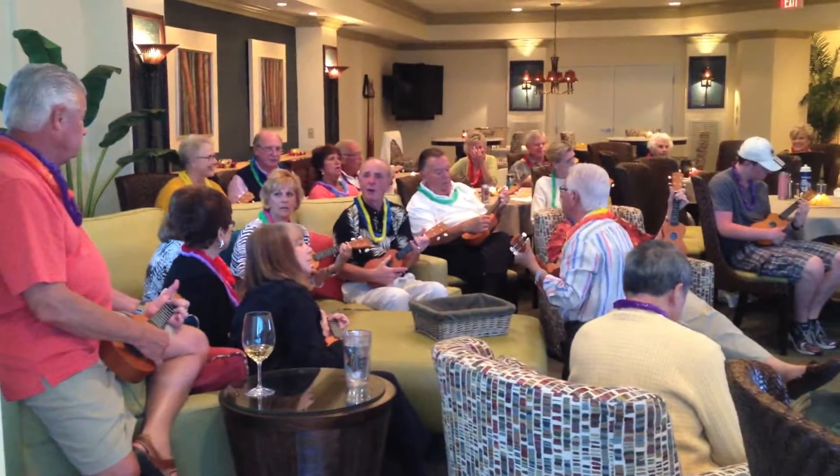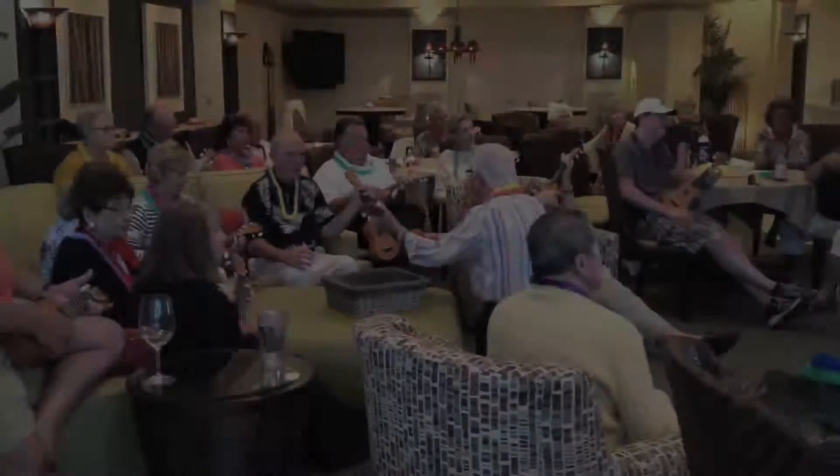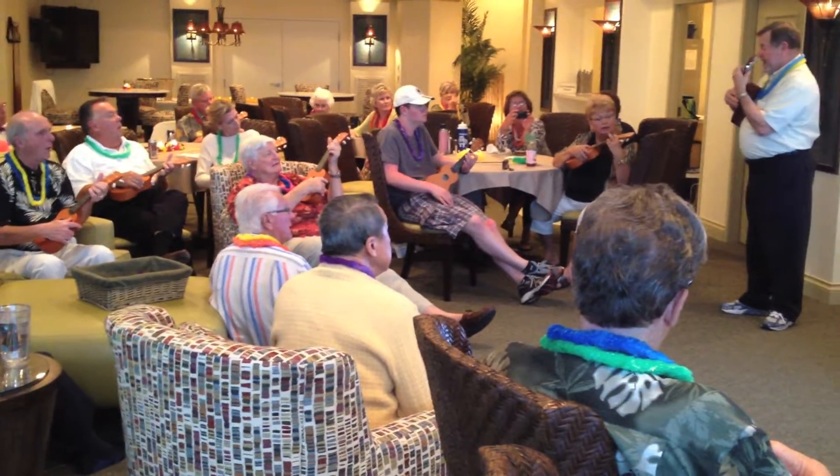Bob, you're not following directions good. What's new? So now what I'd like to do is go from C to C7 to F.